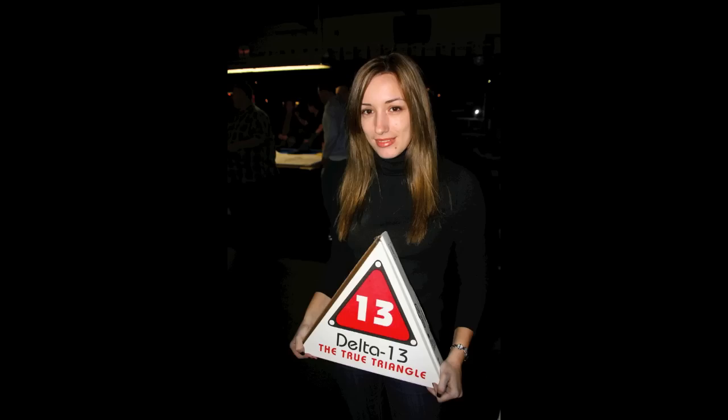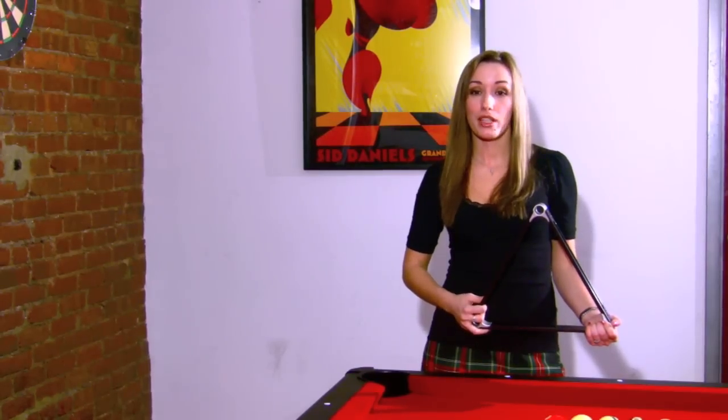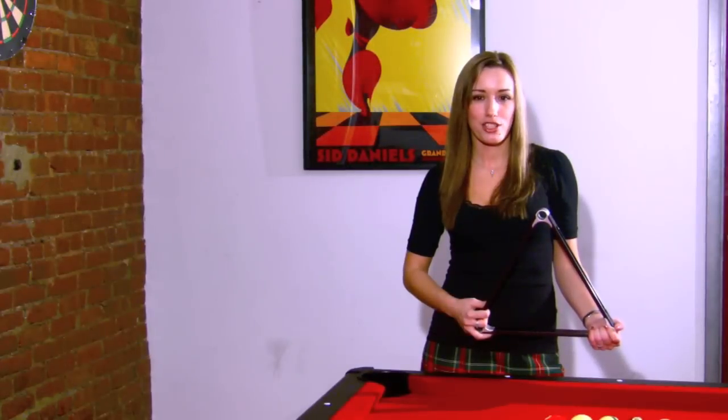The Delta 13 Elite offers customized engravings for names, special occasions, and logos. As an example, I'm holding the official rack of the Presley Nine World Tour. The rack is endorsed by many tour players and top pros, including the most dominant woman player of all time, Alison Fisher.